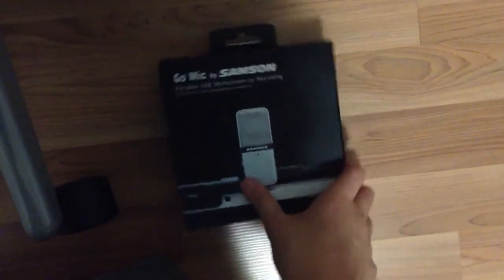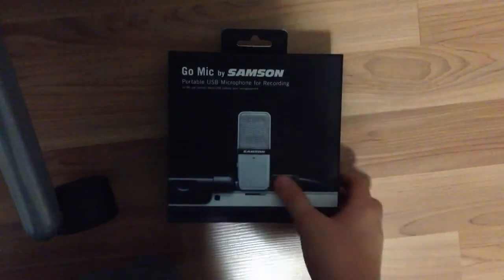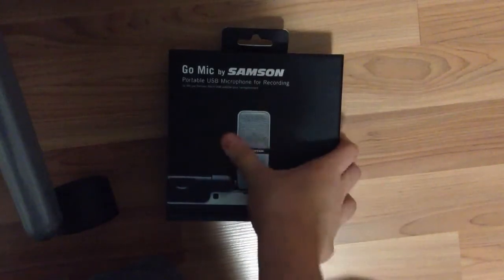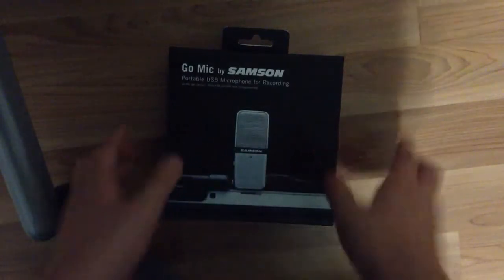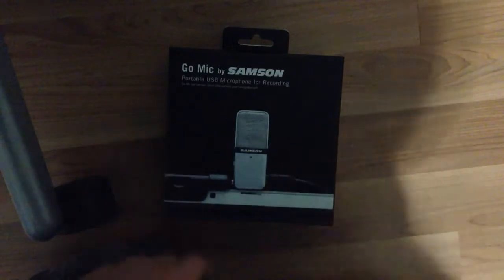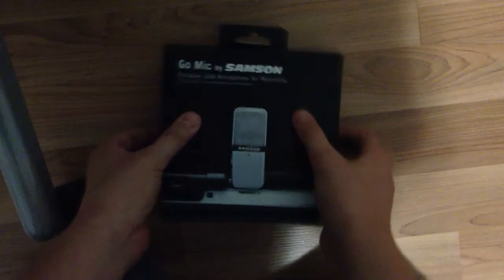It looks really nice. I can't really recommend it or not recommend it for you guys yet, because to be honest, I haven't even used it yet — I just got it home. But I got it so I can do some better commentating for you guys, just so I can have some better quality when you hear my voice. Anyway, without further ado, let's get right into it.